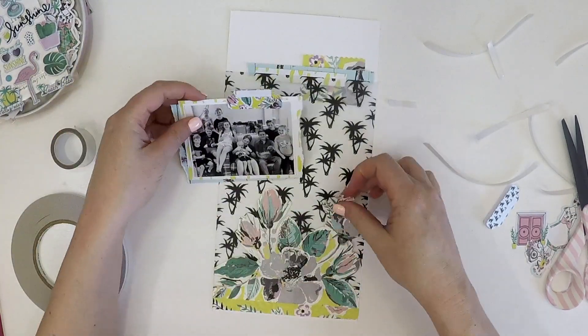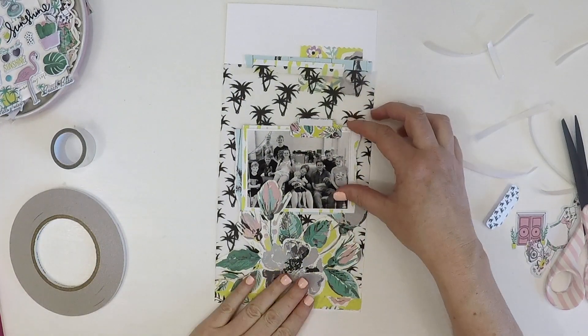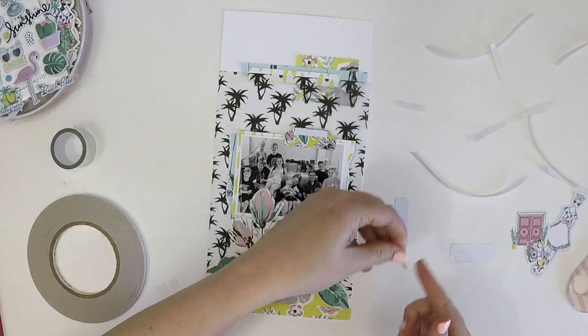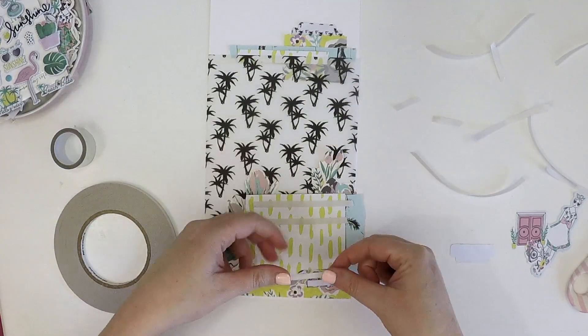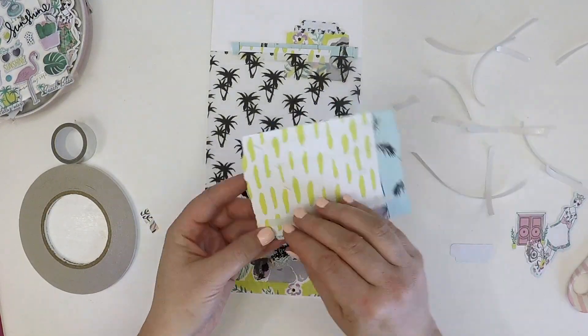Aren't those photo tabs just the cutest? Each of the Planner Society kits comes with great little photo tabs that coordinate with the kit and I just can't get enough of them. I use them for layouts, but they're also perfect for your planner — you can itemise each category for the month: your to-do list, shopping, organisation, health and things like that. But they don't often make it into my planner because I've used them all up on my scrapbooking layouts!